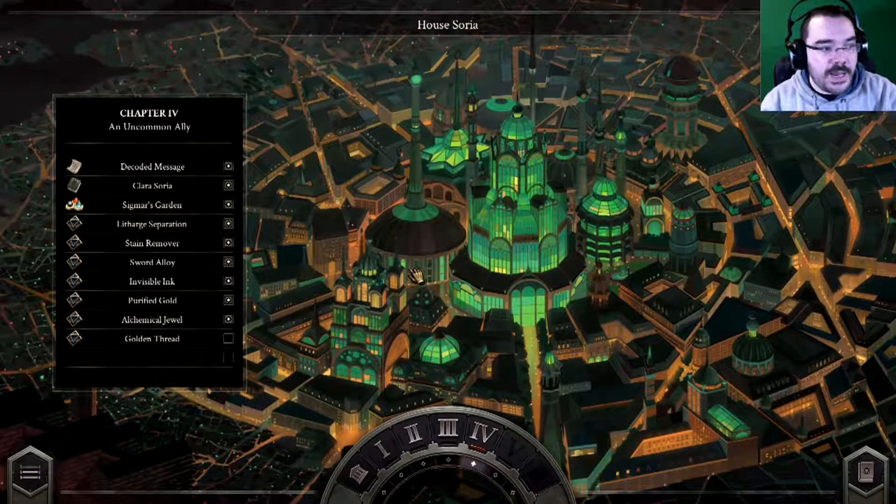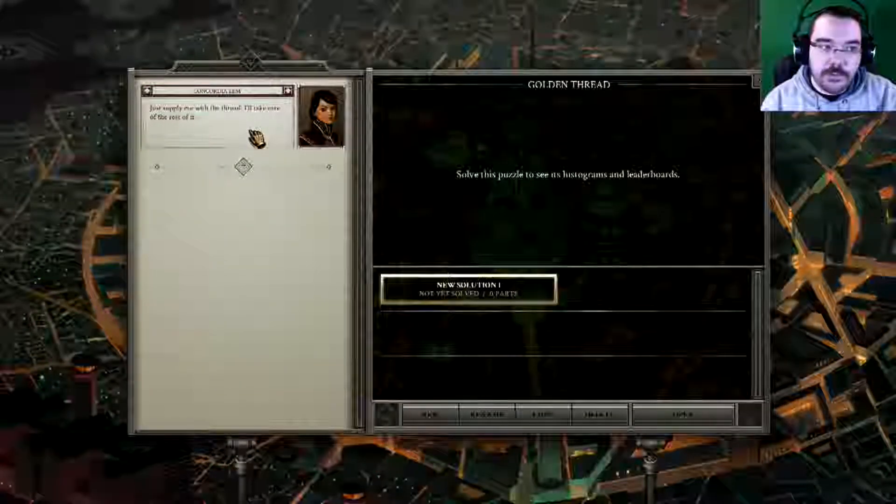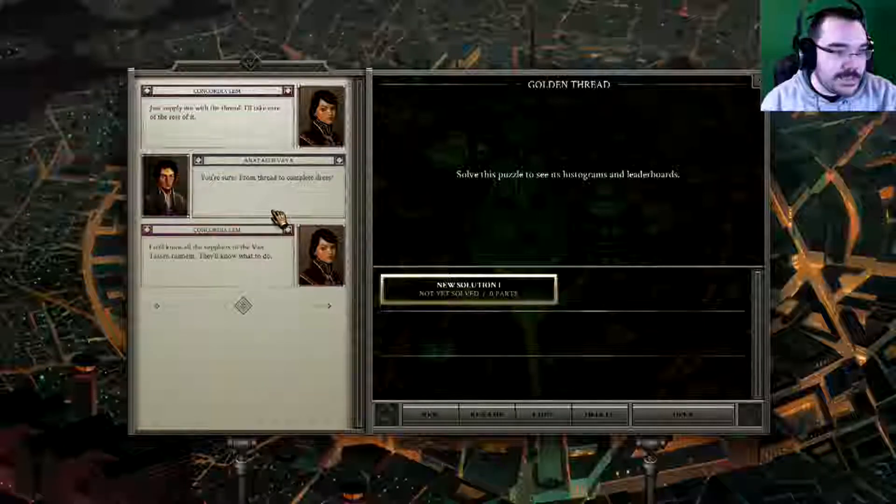Hello, I'm John Foxxon on the channel. John Royce, I am having an Opus Magnum adventure, and Concordia says, just supply me with a thread, I'll take care of the rest of it. You sure? From a thread to complete dress.